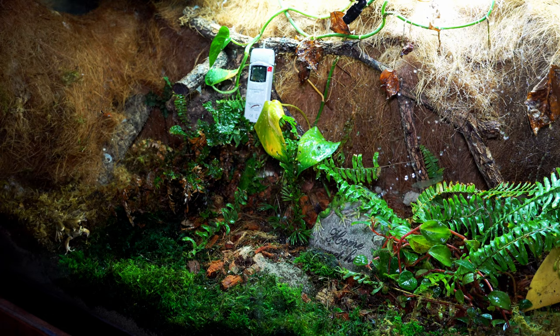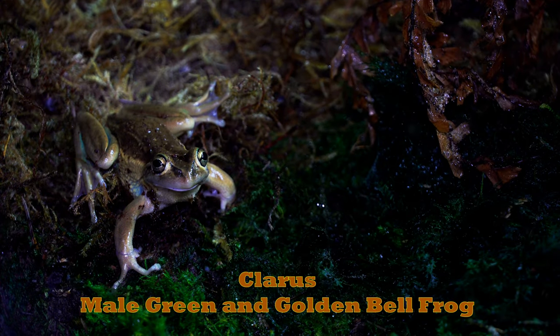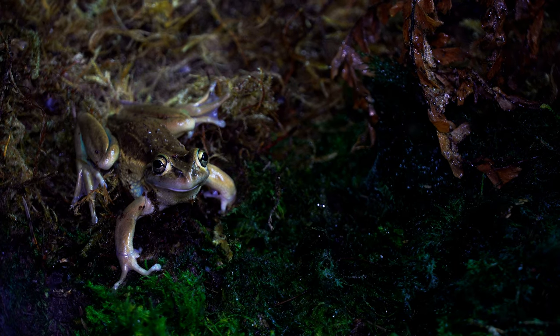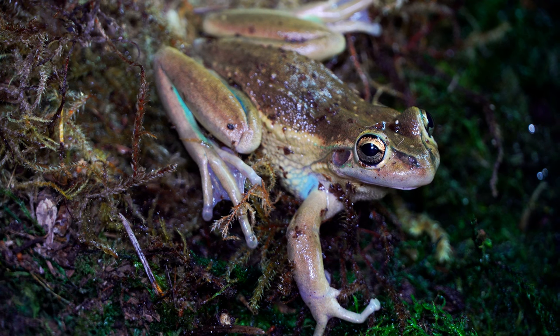Making their first appearance in a Wild Vivariums episode, I present to you the green and golden bell frogs. This is Claris. He's one of the most dominant, bold, and energetic bell frogs that I've had. It's truly incredible to see these frogs in action whenever they're hunting, and I've actually been able to hear Claris calling a few times, which has been very fascinating.